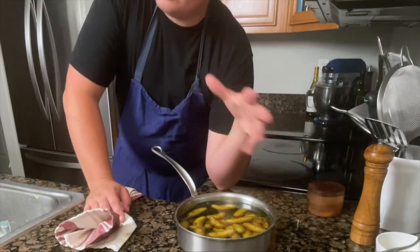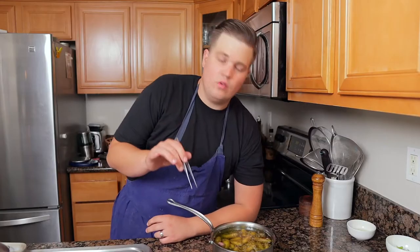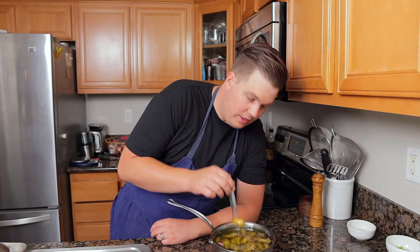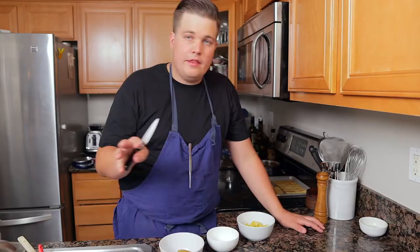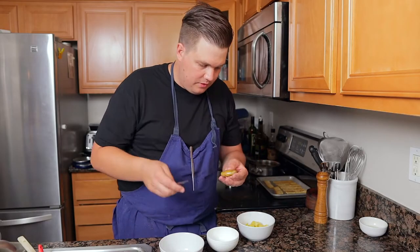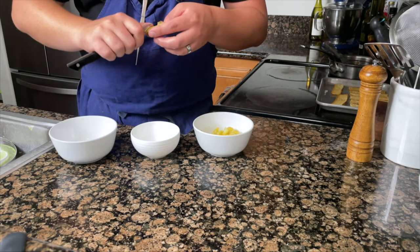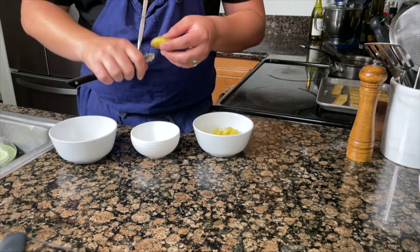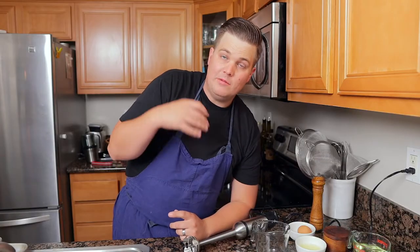It took 45 minutes at 350 for the confit potatoes. You know they're ready when they're easily pierced. Let them cool down in the liquid. Then peel the confit potatoes — the easiest way is to cut a line down the side and peel them while they're still warm. Use your fingers to break them into bite-sized pieces.